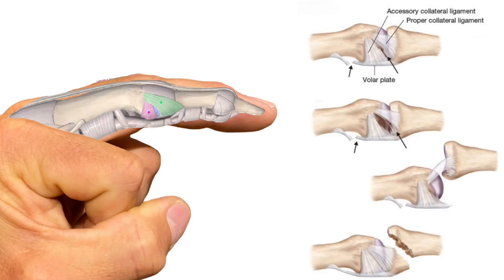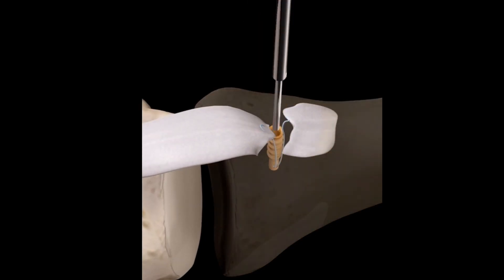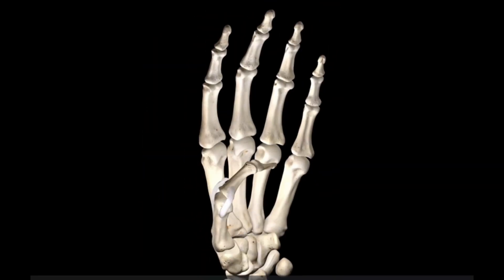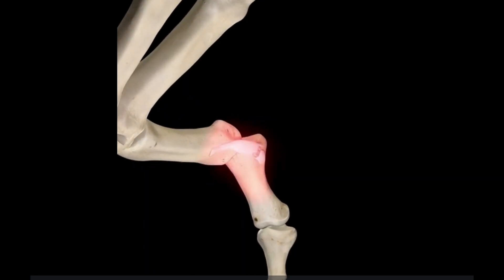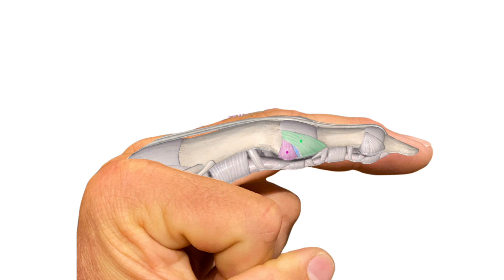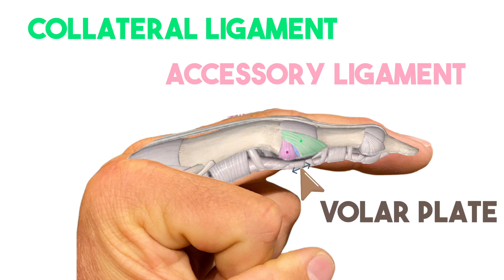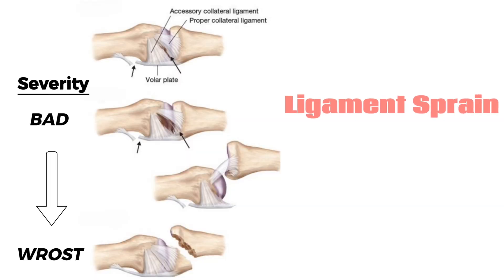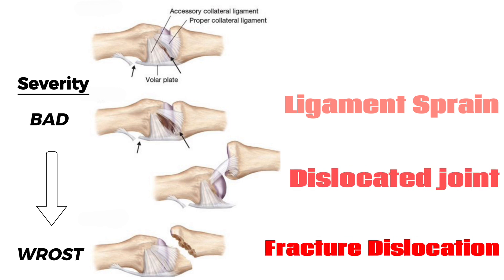We will talk about the anatomy, the structures damaged, and how to treat them including surgery. Finger dislocation typically involves a sudden, heavy force to the tip of the finger, or in this case, the thumb. This causes damage to the ligaments that help stabilize the joint, such as the collateral ligament, accessory ligament, or the volar plate. The injury can range from a simple sprain of the ligaments to a complete dislocation, and worst of all, dislocation with a broken bone.